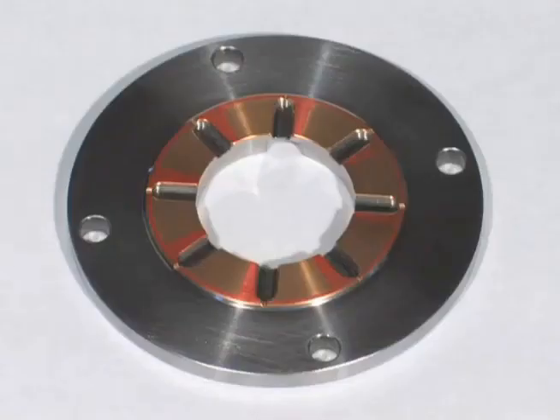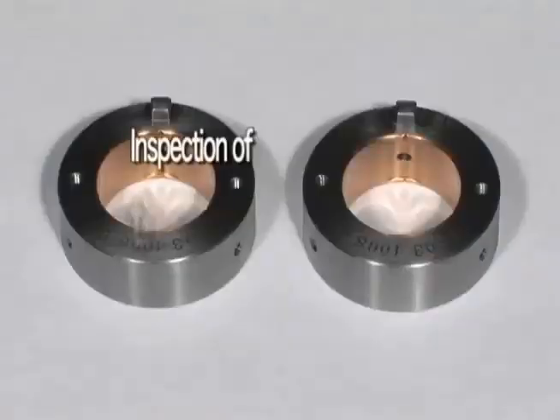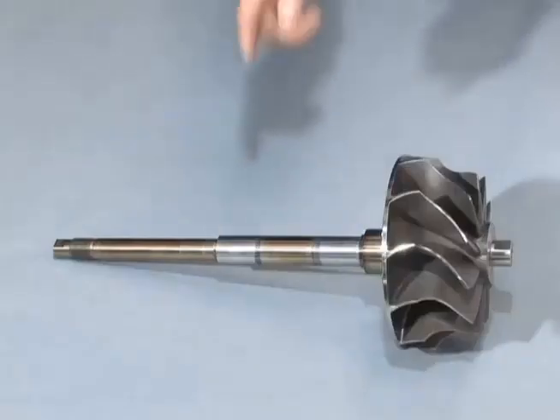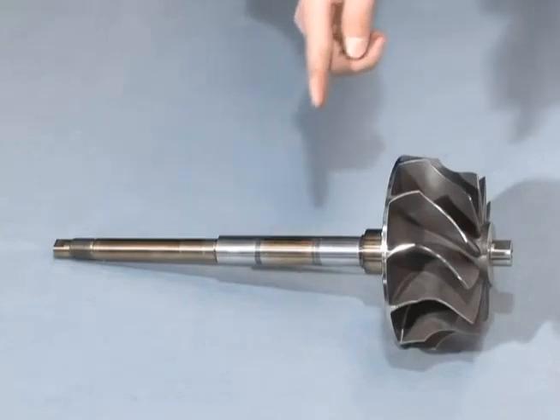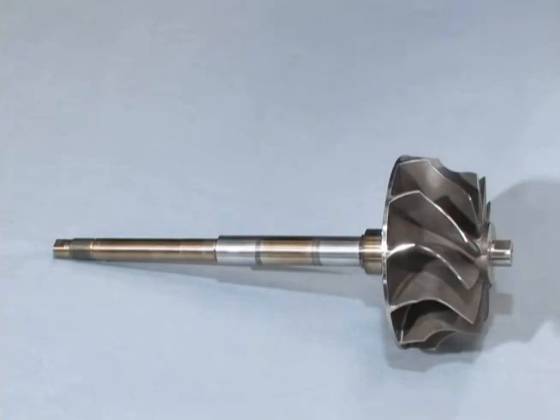Please inspect the turbine side thrust bearing in the same way. If you closely observe the rotor shaft, you will be able to see the sliding width relative to the journal bearings. These parts of the rotor shaft are the journals by which the rotor shaft is supported.